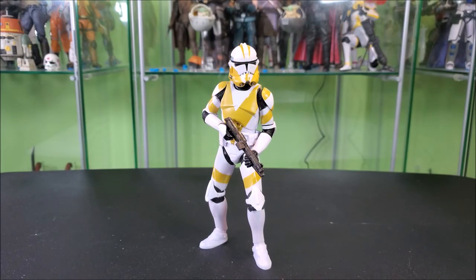The batteries are dead, so no spinning stand on this finale. But end of the day, what do I think of the 13th Battalion Clone Trooper? I really gotta say, I dig it.